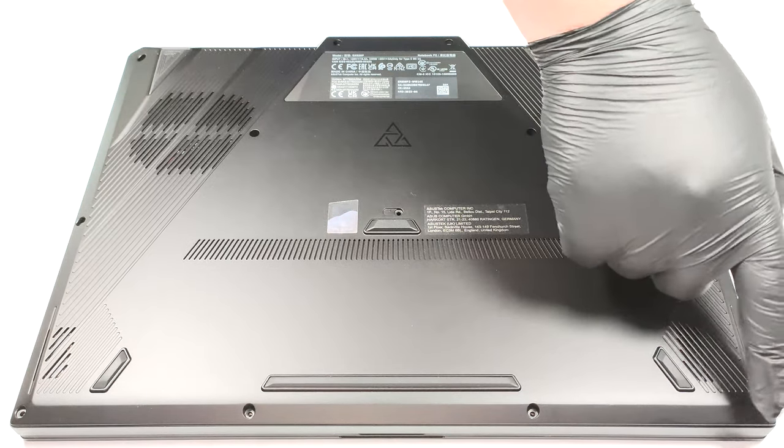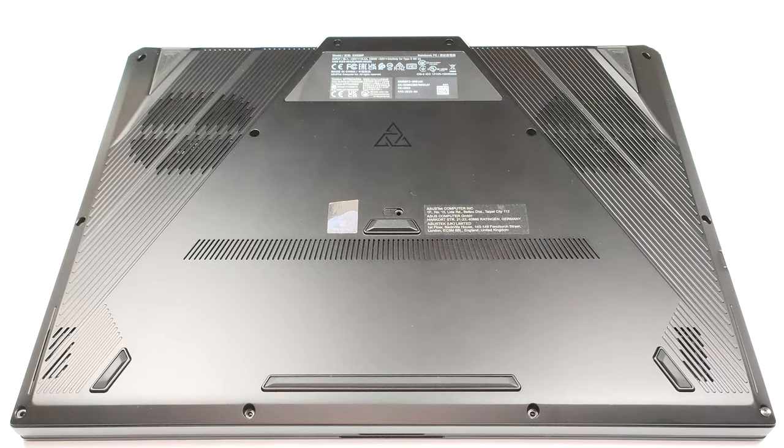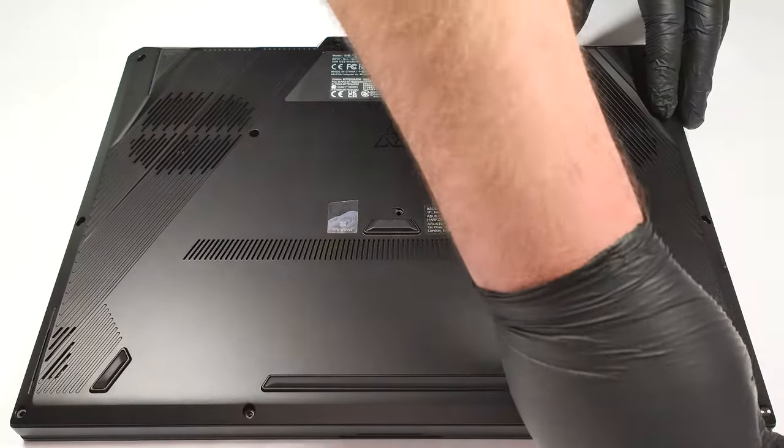The bottom right screw is captive, and it will slightly lift the panel up, so you can start the opening process from there.